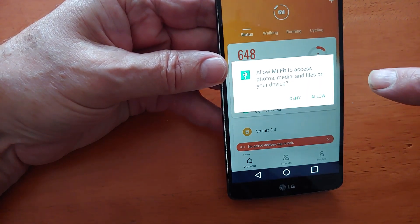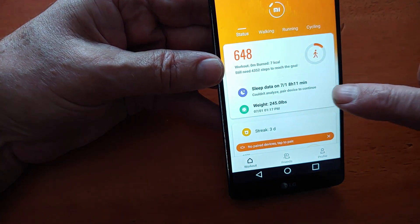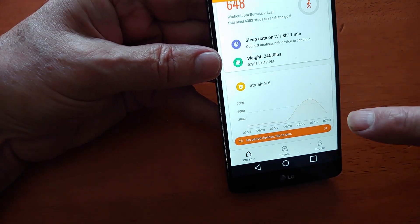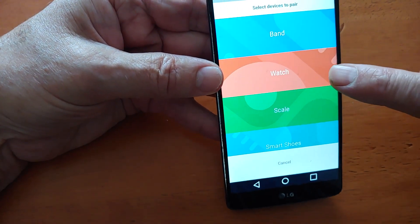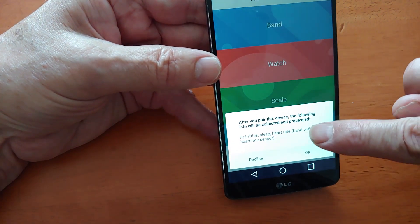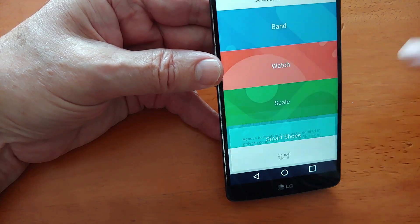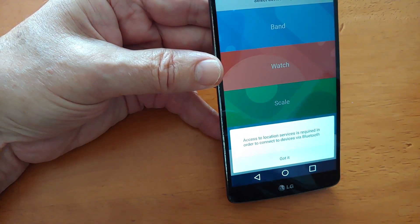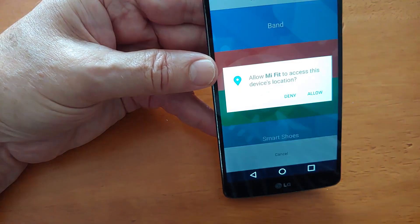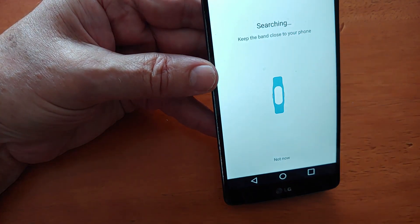Now it's going to ask me several things. Allow Mi Fit to access photos, media file — okay, we're going to click OK. This remembers what I've had prior. It says no powered devices to pair. So what I'm going to do here, click that. Now, it's not a watch — they call it a band. So we have to click on Band. After you pair this device, the following info will be collected and processed: activity, sleep, heart rate, band. Okay, we're going to click OK. Access to location services is required in order to connect devices via Bluetooth, so we're going to click Got It. Allow Mi Fit to access the device's location — yes, we're going to allow that, otherwise it won't work.